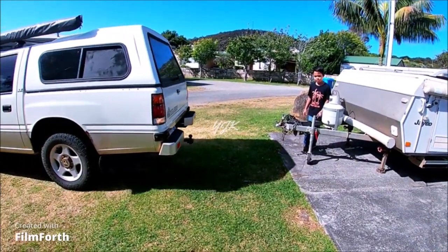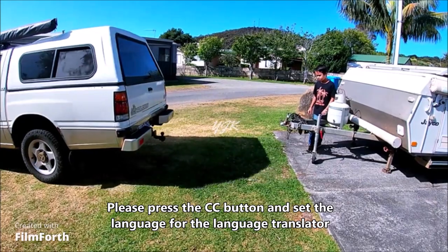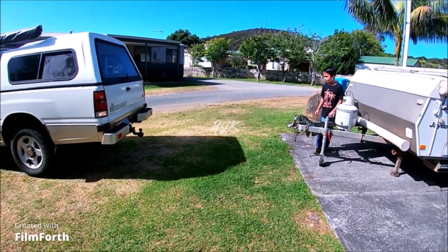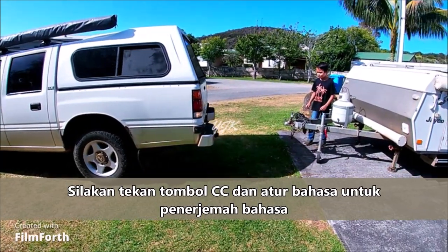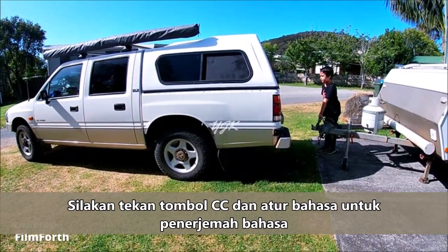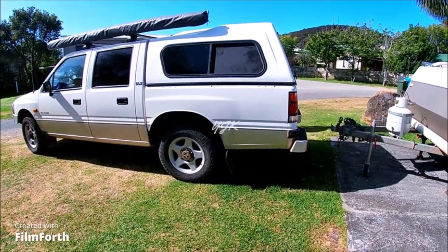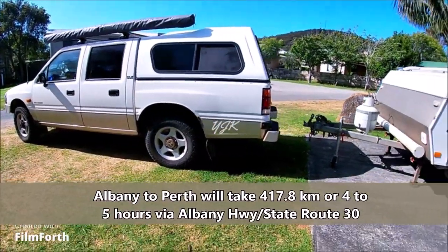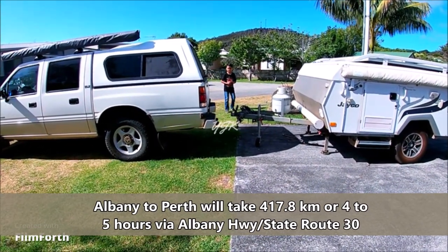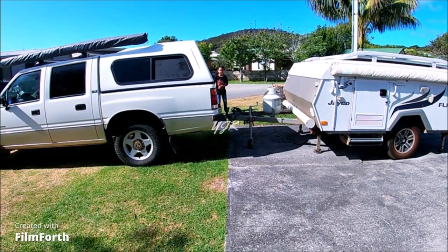Slow down, slow, slow. Keep on going, keep on going, slowly — watch out Philip, don't be near there. It's 30 centimeters. A little bit more, tiny bit more — stop, stop. Yes, right there.